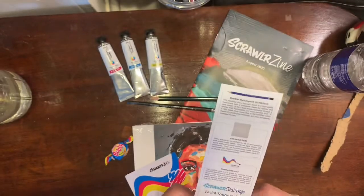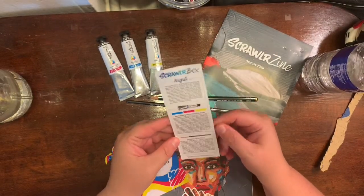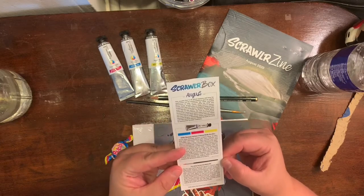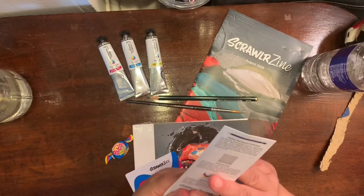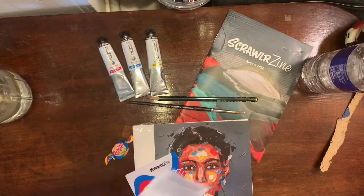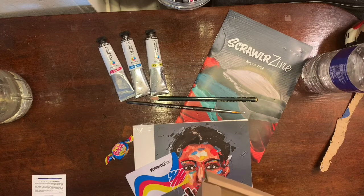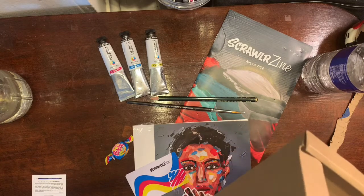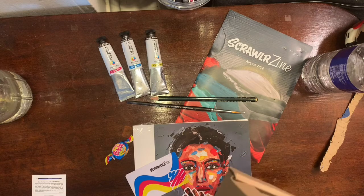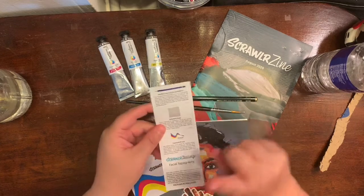There is always a Scrawler challenge every month. This month is facial neuropathy — hopefully I said that right. I'm gonna look that up and figure out what to do with it. I've seen a lot of people's artwork already because folks in Europe already got their boxes, so you can get an idea. I try not to watch the videos but it's going to get hard.